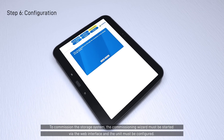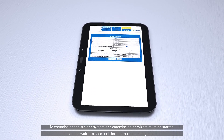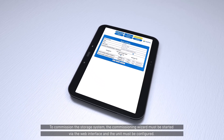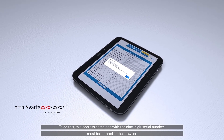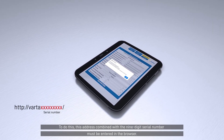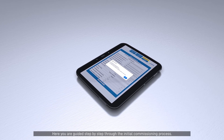To commission the storage system, the commissioning wizard must be started via the web interface and the unit must be configured. To do this, this address combined with a nine-digit serial number must be entered in the browser. Here you are guided step-by-step through the initial commissioning process.